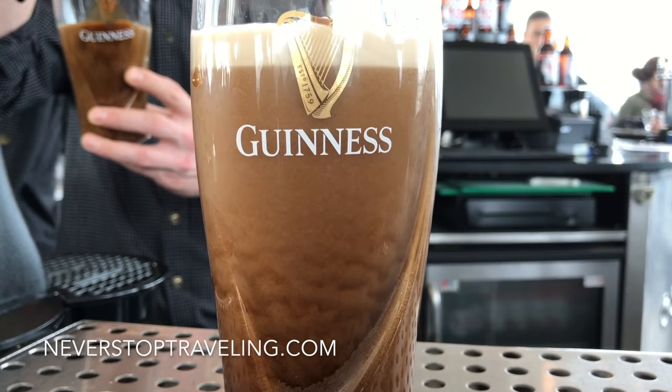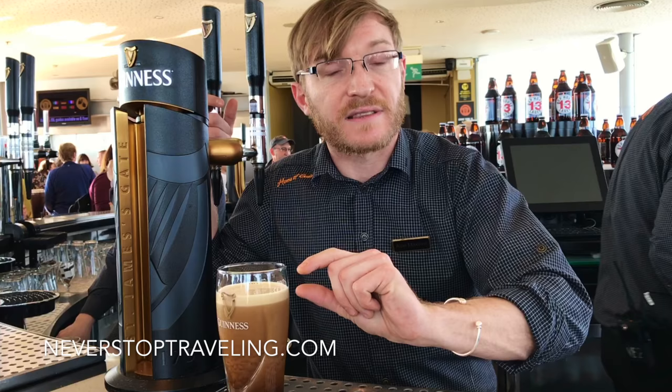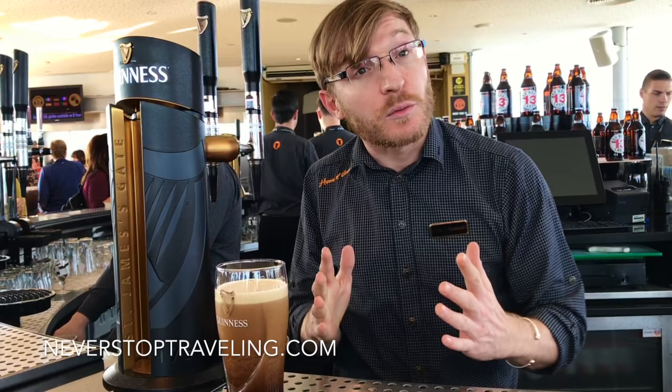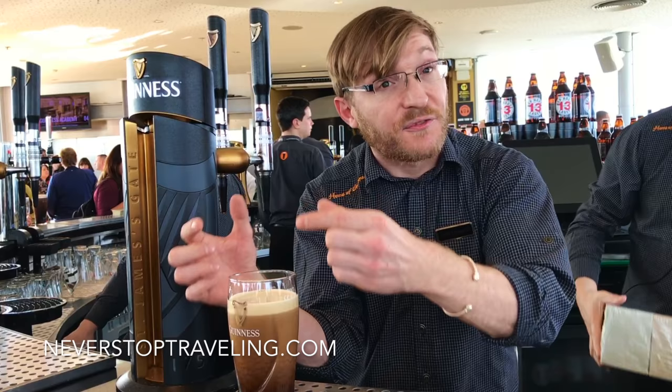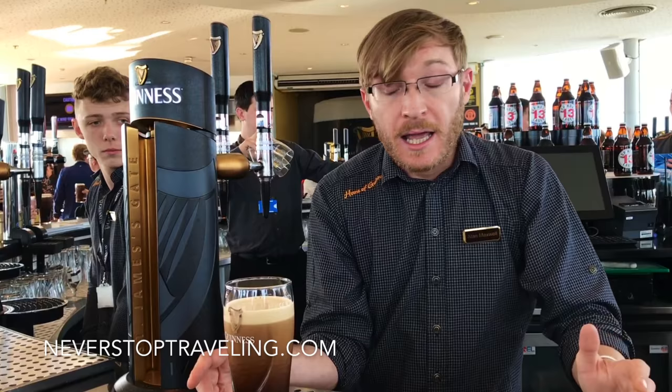Right now, the nitrogen gas — 30 million bubbles of it — are escaping up out of the pint, and as they do, that's what forms the thick creamy head on top. As some bubbles shoot up they knock other bubbles out of the way, which is what looks like it's falling in the glass. There's a current going on inside, shooting up and up, and as the beer clears the head thickens up to where we want it to be.